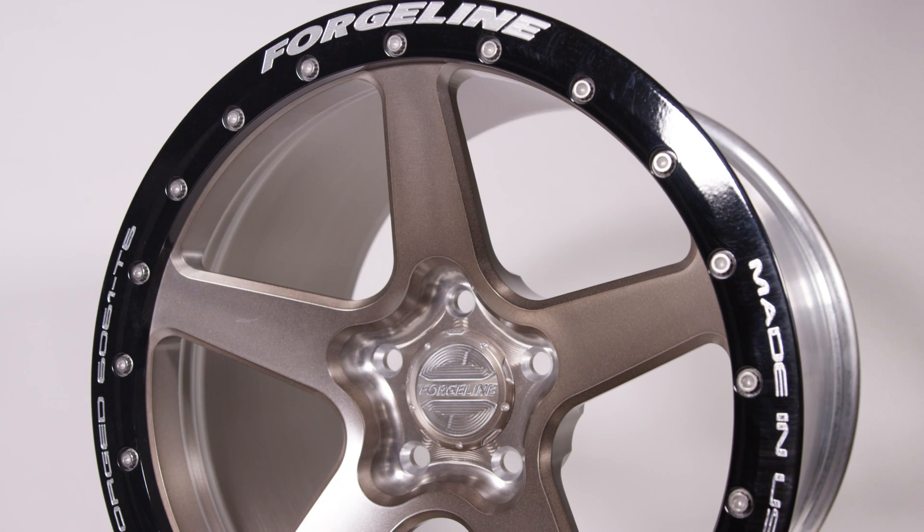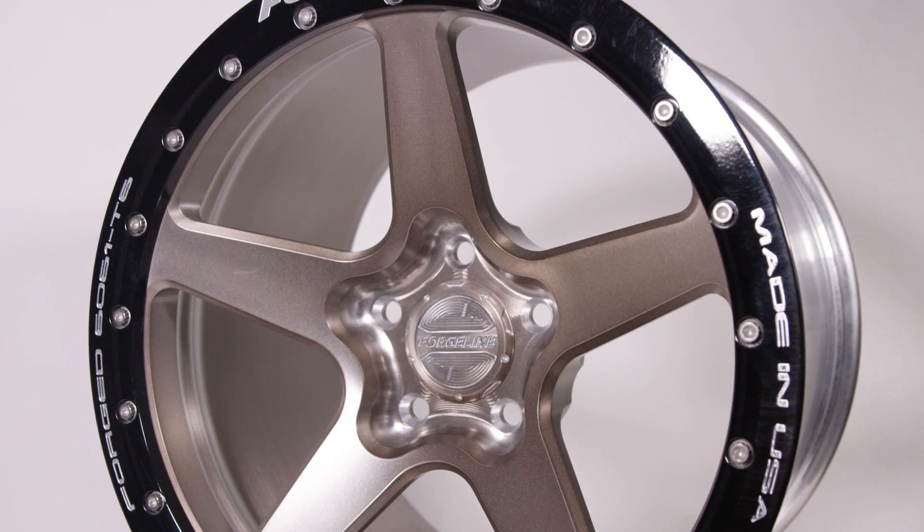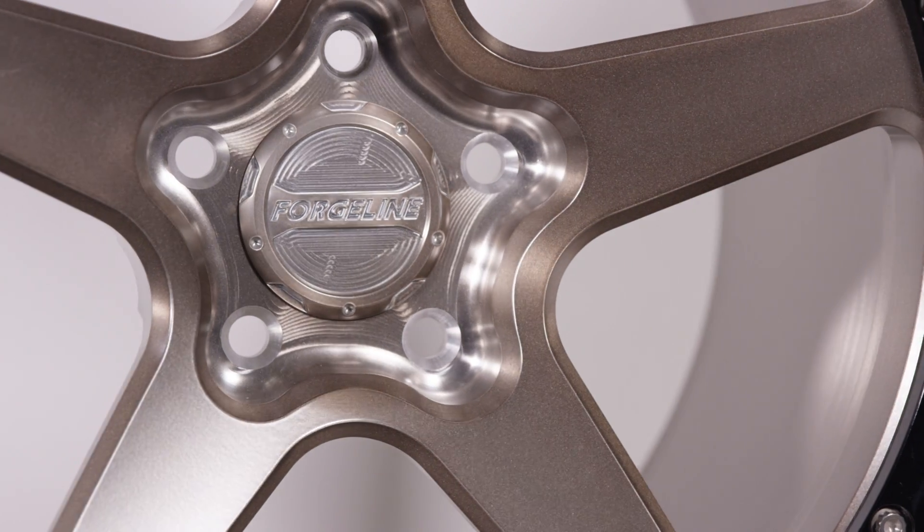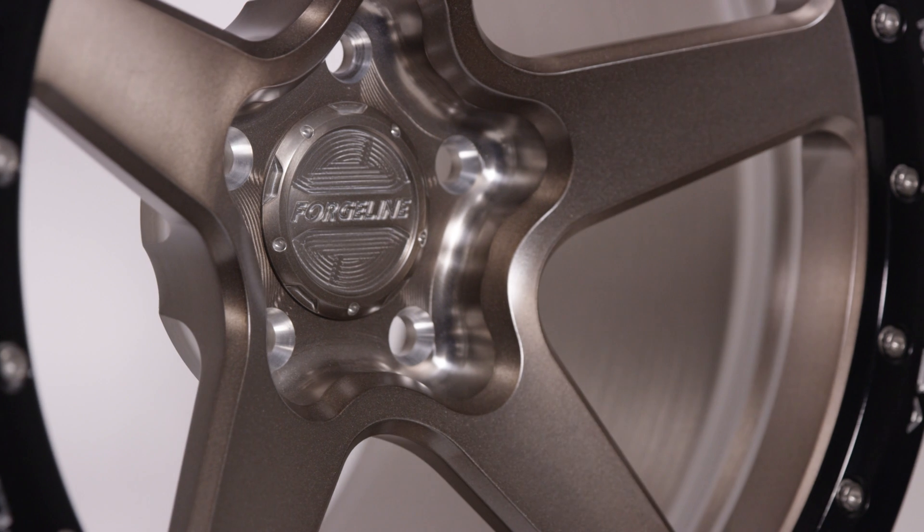As the manufacturers of the cars and tires continue to improve their product year after year, Forgeline has to stay on top of the technology so we can build a better wheel to keep the racers safe around the world.